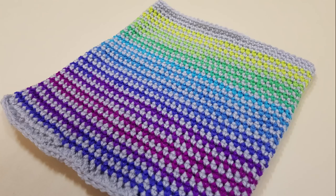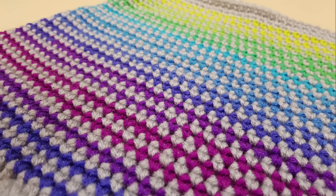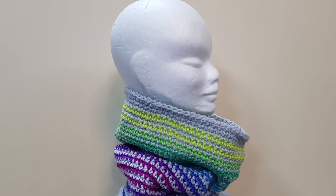G'day and welcome to another video. In today's lesson we're going to learn how to make a really simple cowl. It is great for beginners and there is no joining of any ends because it's worked in a spiral. A huge thank you to redheart.com for supplying the yarn. There is also a free written pattern on my website — I'll put a link in the description box. So let's get started.